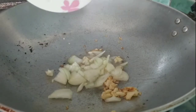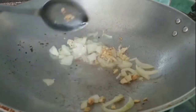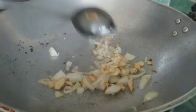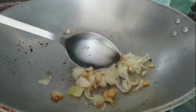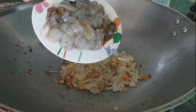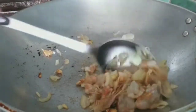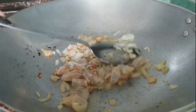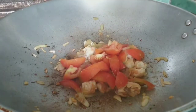I think the ingredients are really good. This is the next step — first of all, a little bit like this. I'm going to put the chicken in the next step, and I'm going to push it right away.